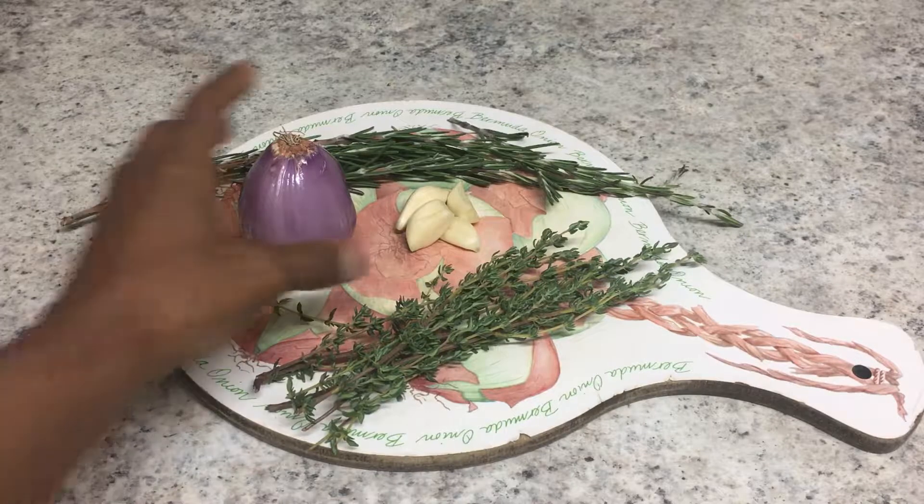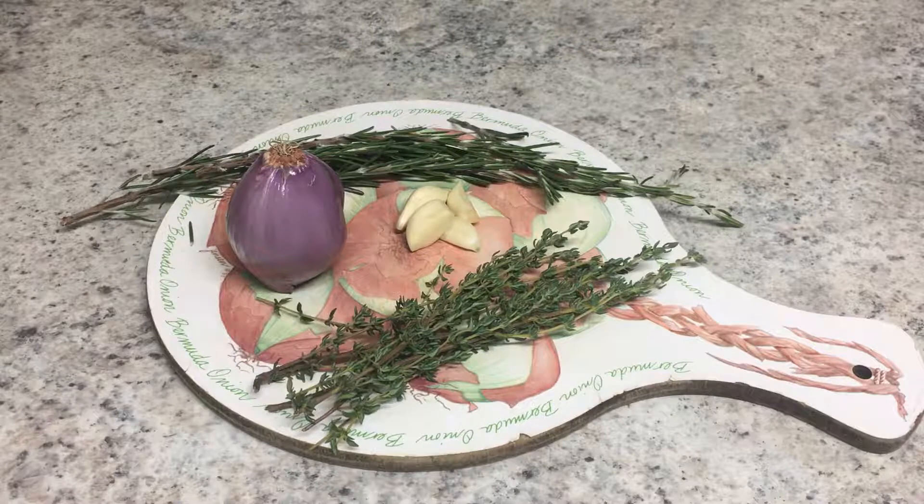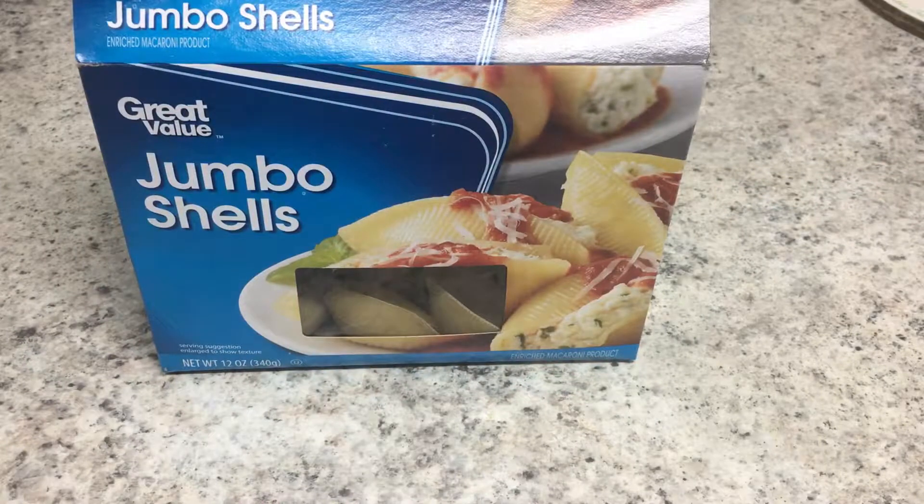Here are the flavors that will go into our white wine garlic cream sauce. This is a really big shallot so I won't use the whole thing, but we have shallot, garlic, rosemary, and thyme. We'll bring the sauce together with some chicken stock, some white wine, and some heavy cream, plus a dab of butter to make a nice rich creamy sauce.